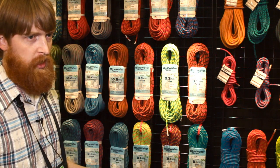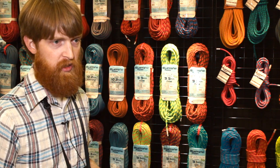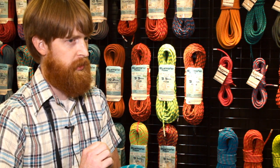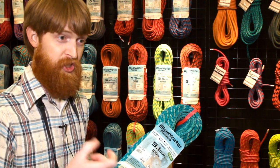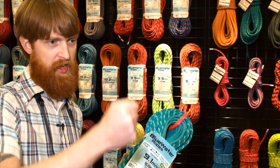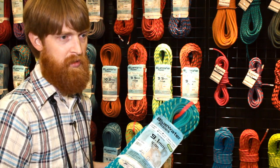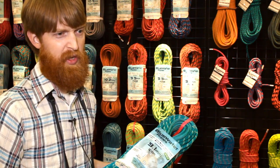For all our dynamic ropes we offer a standard finish and a double dry finish. Instead of marking the middle with ink, what we like to do is a bi-color rope, so halfway through the rope the pattern is going to change dramatically. And what we like to do that other people don't — when we get to the point where we're going to change the pattern, instead of air splicing it and having a little bump in the rope, we pick the bobbins up and physically change them on the machine, so you're not going to have any splices of any kind. You're not sacrificing anything to get the bi-color rope, whereas a lot of other people will air splice it, which is not something we'd like to do.